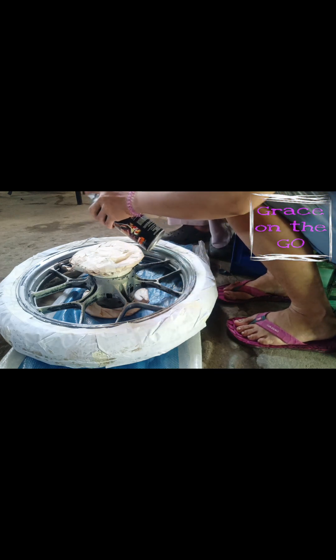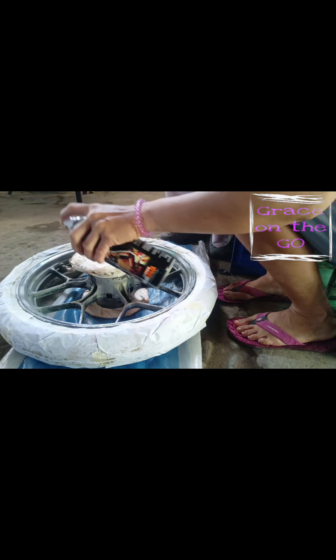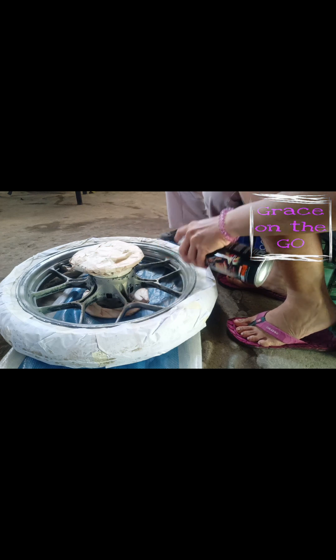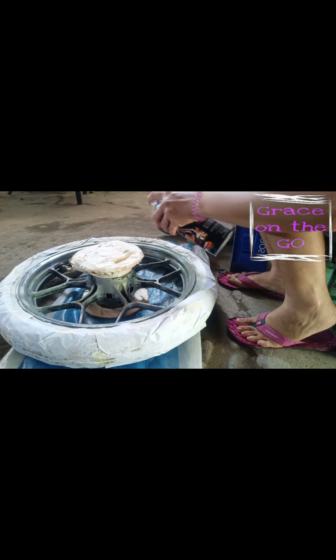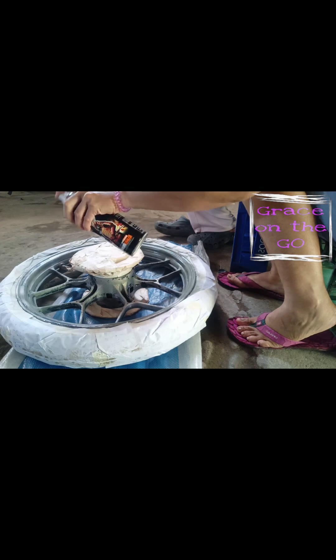We need to spray two to three thin layers, and each layer's interval is three to five minutes. After that, we need to air dry for 30 minutes before the next step. You can also use P400 to P1000 grit sandpaper if needed.